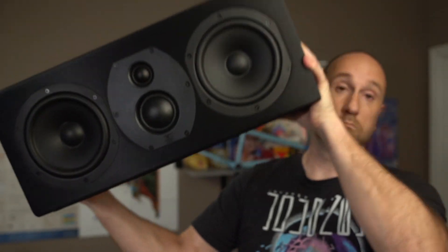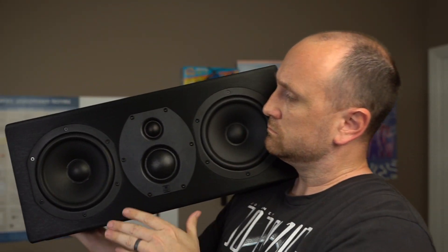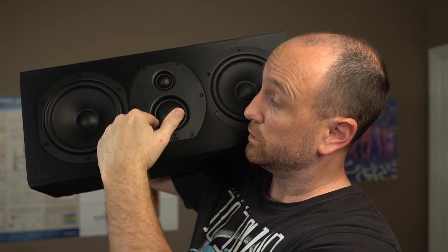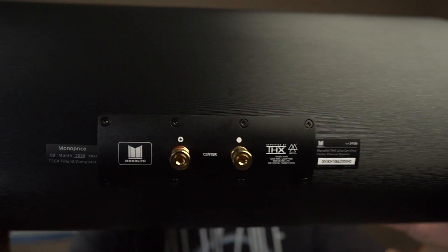This speaker has two 6.5-inch woofers on either side. It features a 2-inch silk dome mid-range and a 1-inch silk dome tweeter. The rated sensitivity is about 89.5 dB, which checks out with my data. This is a sealed enclosure and it weighs about 26 pounds. One thing I like about this speaker is it has a nice felt-type material on the bottom to keep it from getting scratched up. The binding posts on the back are of nice quality and overall the build quality seems pretty good, especially for the price.